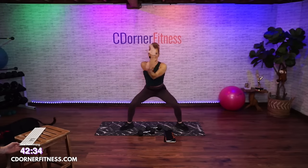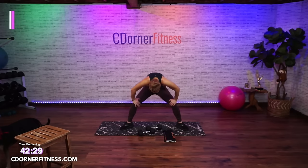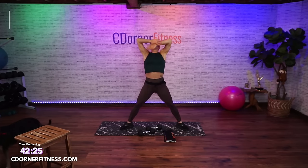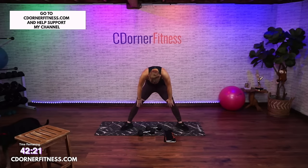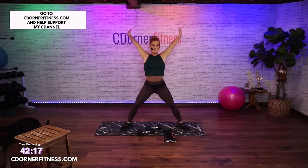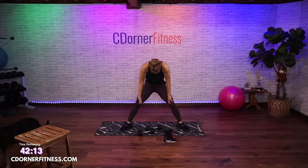Big breath in, take it up, exhale, hands to your knees, round your back up for four, three, two. Do that again — take it up, exhale, roll it up. Again — take it up and down. Four up, and four, three, and two.